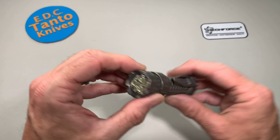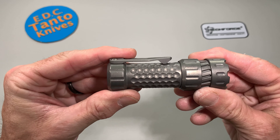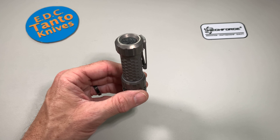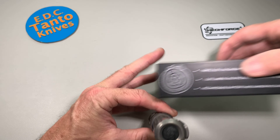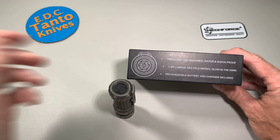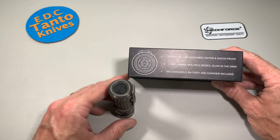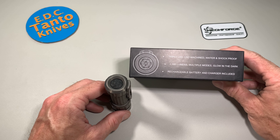I'm not super big into flashlights, so we're going to see how this works from a rookie aspect — using the settings on these flashlights — because the programming can get pretty aggressive. It's got a triple LED, CNC machined, water and shockproof, 1300 lumens, and a lot of modes that you can program, which is going to be the challenging part for anyone not experienced with it.